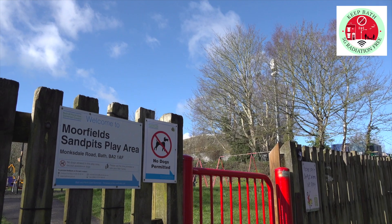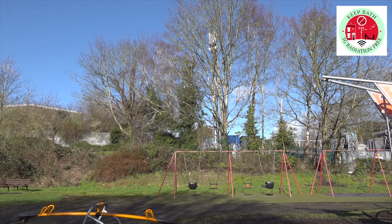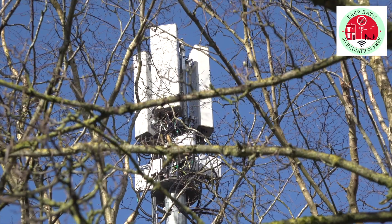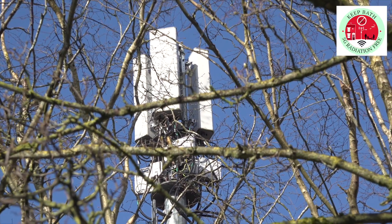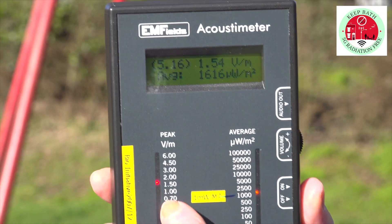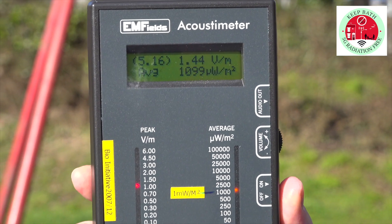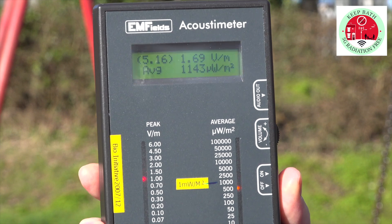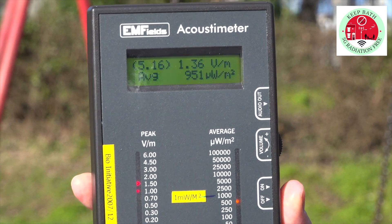We're at Moorfield Sandpit, standing in front of the swings with the mast in the background. The readings are a bit on the high side — they've come down a little bit now but they were touching six a bit earlier on. This really does look quite dangerous for kids in the long term.